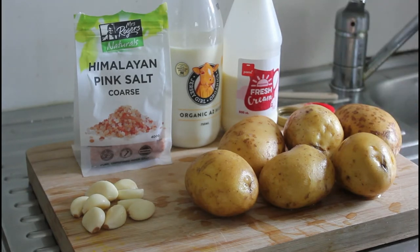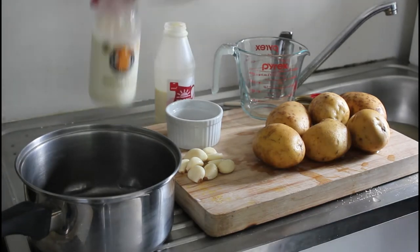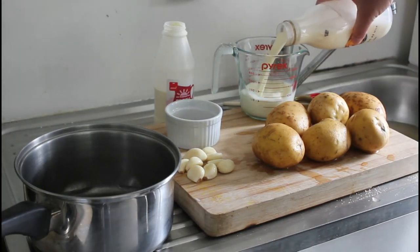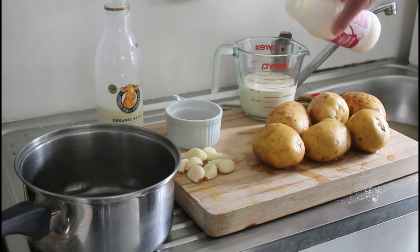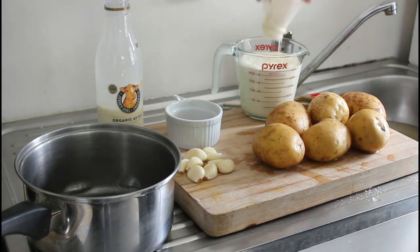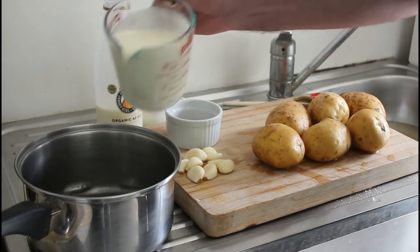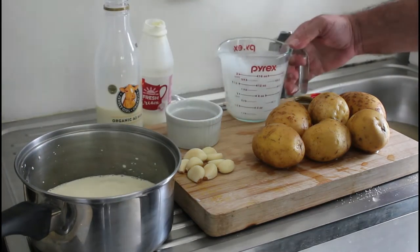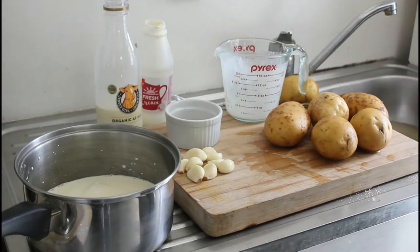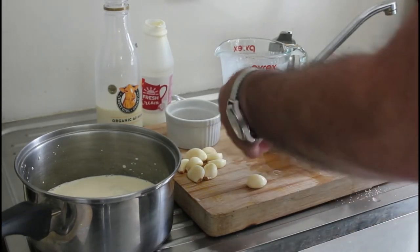Once I've got this sliced up and prepared I'll come back and show you. So first we're going to start with our cream — in with the full cream milk, then in with the cream. We're going to add some Himalayan pink salt to that, and just to show you with the garlic...